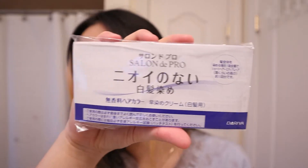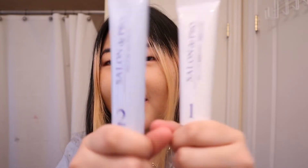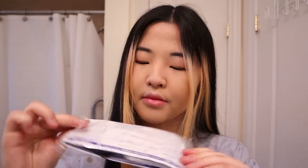This box comes with instructions, all in Japanese. You have tube one and tube two. It also comes with this lovely thin plastic glove. I've never used this kit before myself.